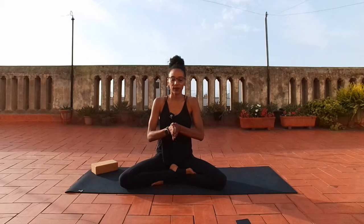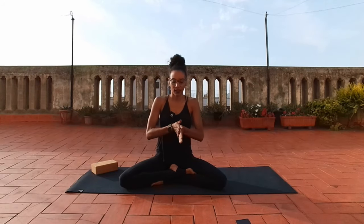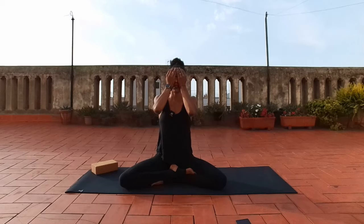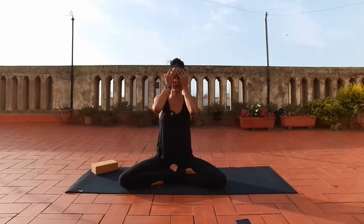Deep breath in — sigh it out. Begin to rub the palms of your hands together, creating warmth as you create friction. You can move the hands as quickly or as slowly as you'd like — you can also skip this if it doesn't feel good for you. And then start to bring your hands over your eyes, covering a little bit of your face, noticing the warmth, maybe the vibration of the hands. And then just slowly start to open your eyes, begin to separate your fingers allowing the light to filter through. Whether it's soft or intense, give yourself time here. And then slowly release your hands back down.